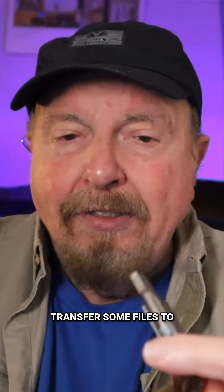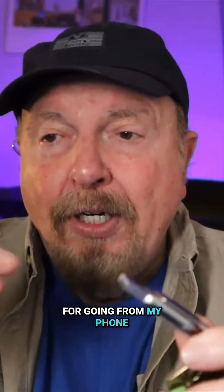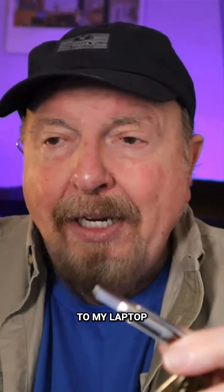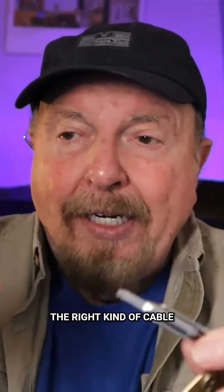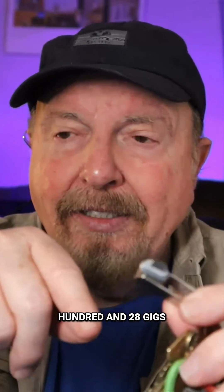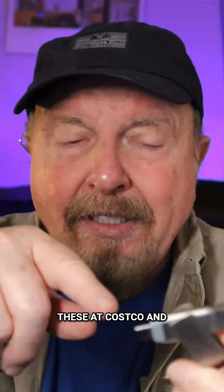So regardless of what kind of computer you come across, if you have to transfer some files to your phone — I use this for going from my phone, getting files from my phone to my laptop. If I don't have the right kind of cable, I could just transfer them onto this. I think there's 128 gigs in it, and they sell these at Costco.